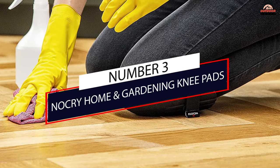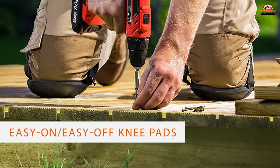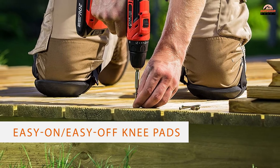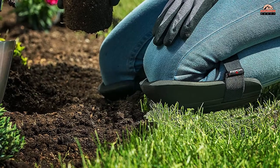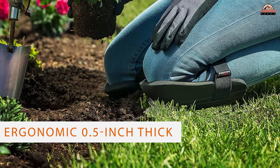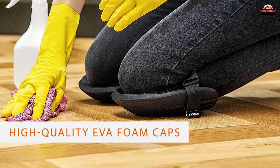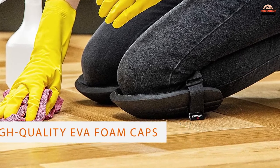Number 3: NoCry Home and Gardening Knee Pads. When planting seeds in your garden, sprucing up planters, or attending to some other green thumb duties, consider NoCry Home and Gardening Knee Pads. These lightweight, easy-on/easy-off knee pads keep your knees comfortable while you weed, water, and even scrub patio floors.